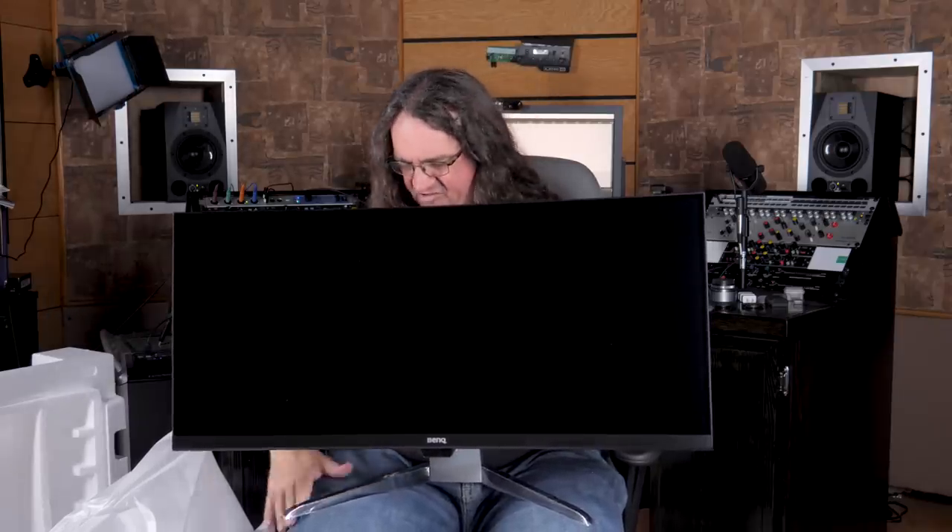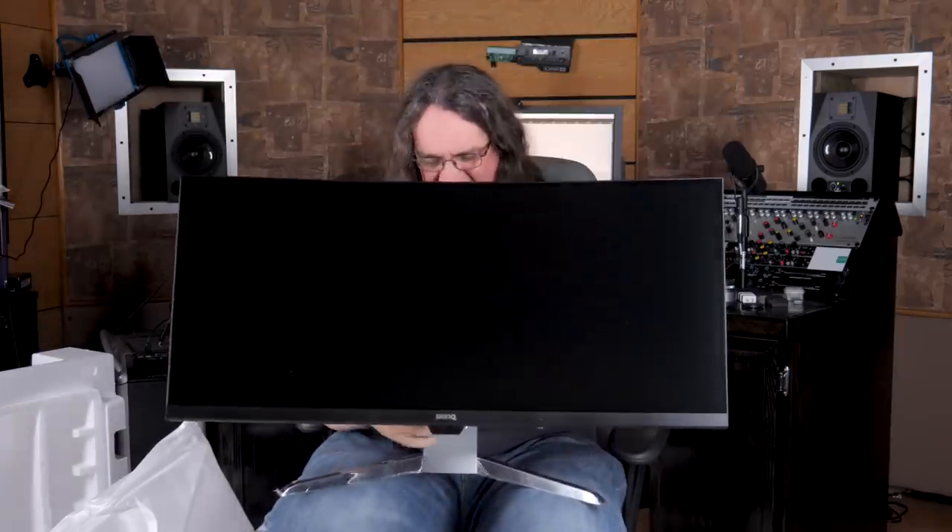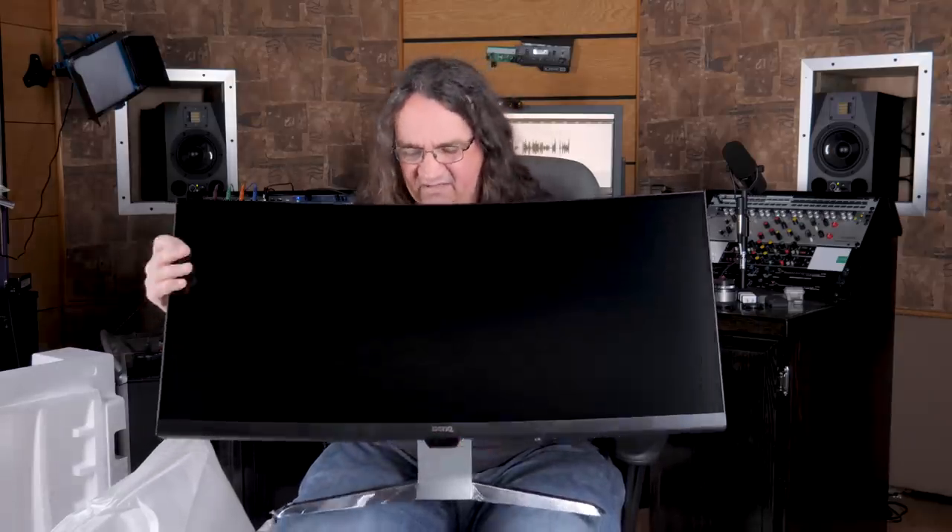I like the features — it's got this nice stand with a hole through it so you can route your cables, which is going to be cool. Does it tilt? Yeah, it's got a pretty decent tilt. I don't think it rotates, so you're not going to be doing portrait mode with this anytime soon, but it goes up, it goes down, and it tilts. I'm going to throw this on the desk in a sec and we'll see what happens.